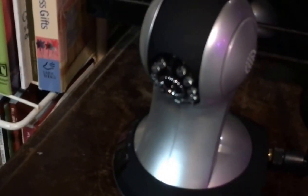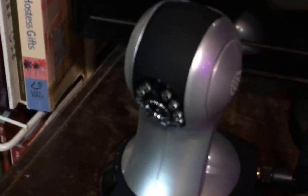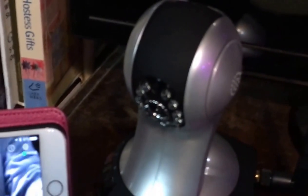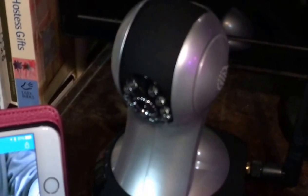We have noticed there is a little bit of a delay in the sound — when you speak into your phone it comes out the speaker of the camera a little bit delayed. You can also take photos from the camera and it will save that on your phone.